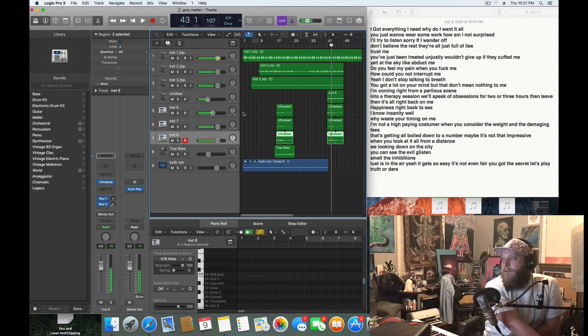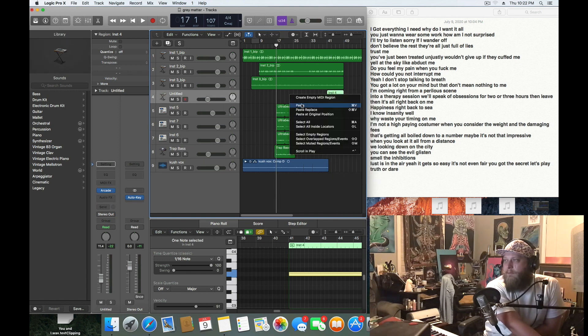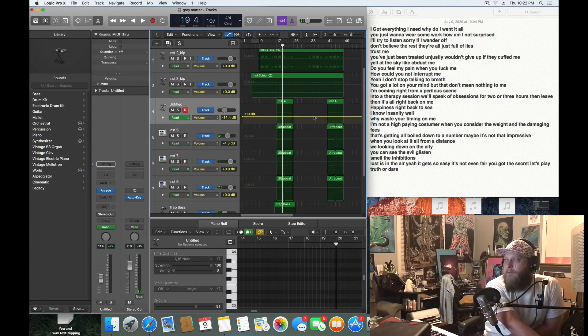I might even try to pull the sample just for that breakdown part before — just once and see how that sounds. It's so distracting though. I could see that like in the background a little bit.